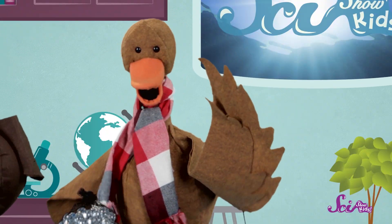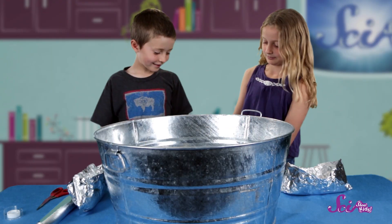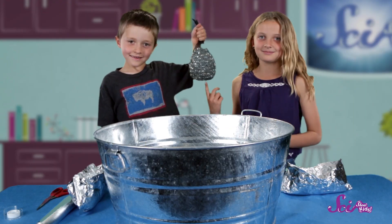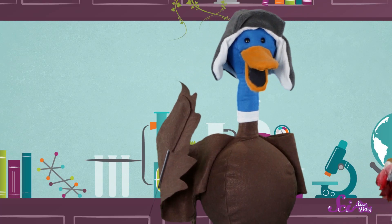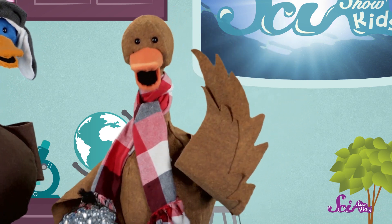Now it's time to test them out — let's see how much they can hold before they sink. To the tub! We're going to fill our boats with marbles until they each sink. But you could use rocks, toys, or anything else that's okay to get wet. I'll keep track of the number of marbles it takes to make each canoe sink.